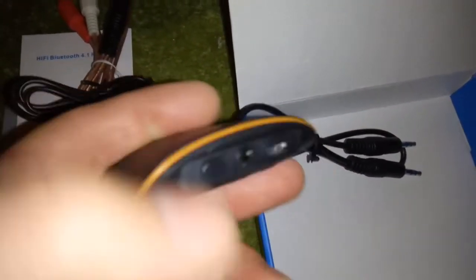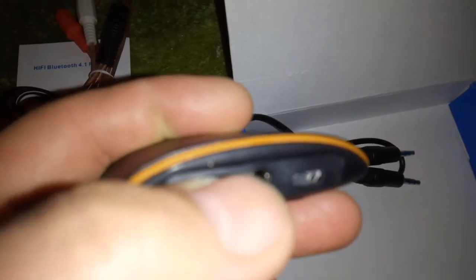Here is the power-on button. Press it and a blue light comes on, indicating that the device has powered on. And now it's ready to connect. Let me do that.